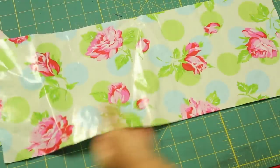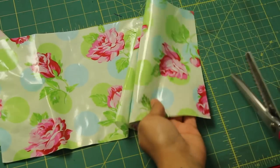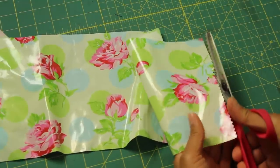Now I'll show you what I did for the laminated cotton. Even though this fabric is not prone to fraying, I'm still going to take some pinking shears and just run it down both short sides to help keep that from fraying. You can also use this technique on plain 100% cotton fabric as well.